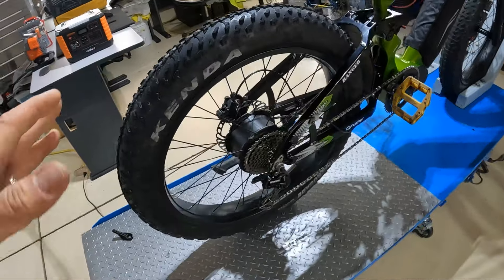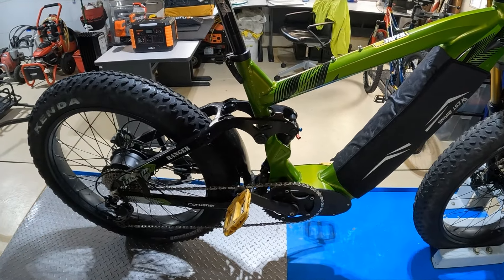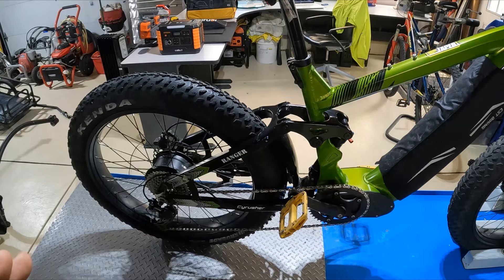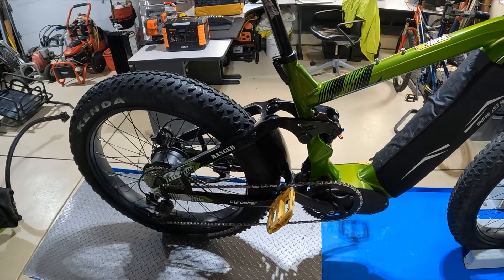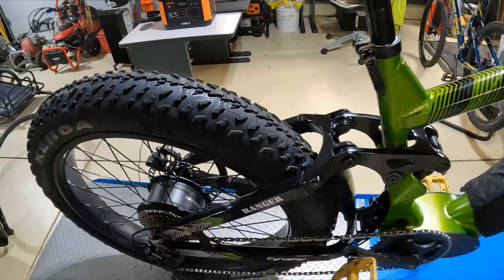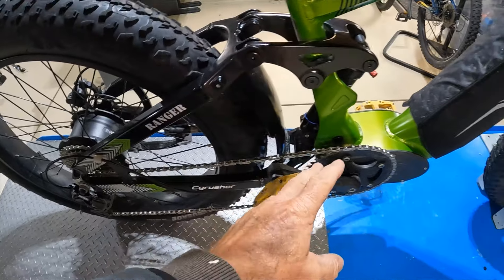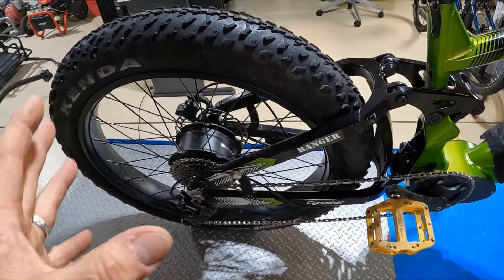The bike you pull with is every bit as important as the trailer itself. This bike here is the Cyrusher Ranger — those of you that watch my videos know I really love this bike. It does so well on trails and single track, and it also pulls a trailer really well. My advice — and I know some people will argue with me — is to use a hub drive motor on a bike that pulls a trailer. My thinking is that this motor is direct drive for the wheel and it's not running its power through the chain.